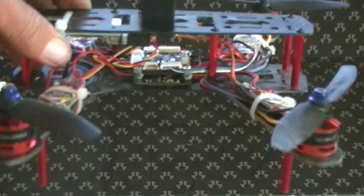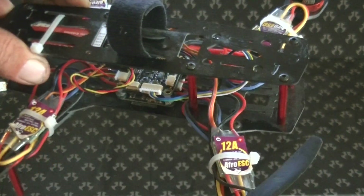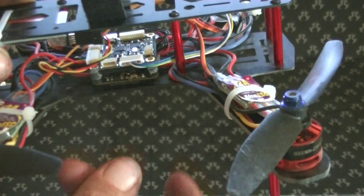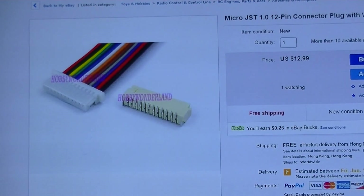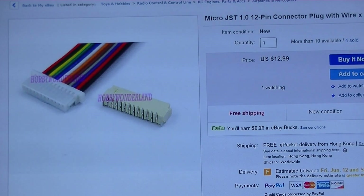Basically I'm doing a follow-up on the whole wiring apparatus. When it comes from the factory, it's got a bunch of extra wires you don't need that have actual JST hookups on them. So what I did was I ordered a set of these Micro JST 10-pin connectors.